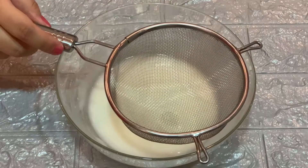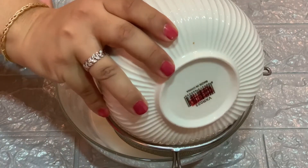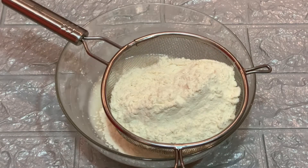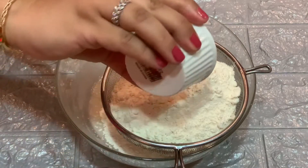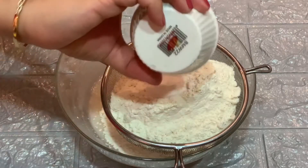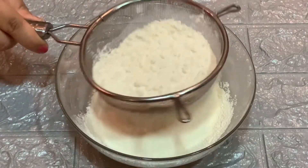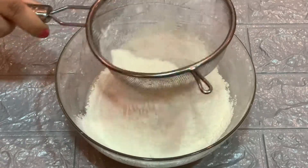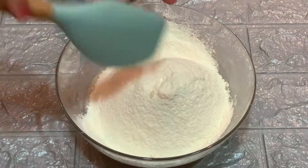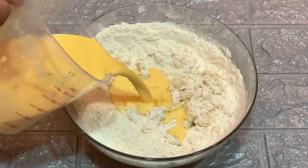Then we will add a strainer and sift the dry ingredients. First, I add one and a half cups of maida, then one teaspoon of baking powder and half a teaspoon of baking soda. Now mix all the ingredients, then add one teaspoon of milk and custard.